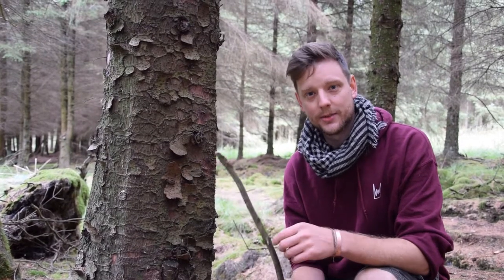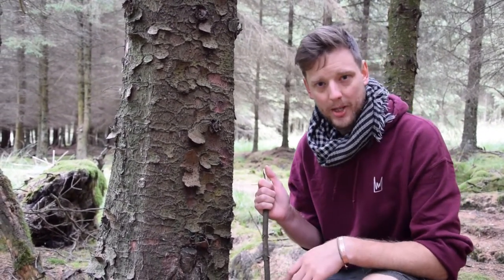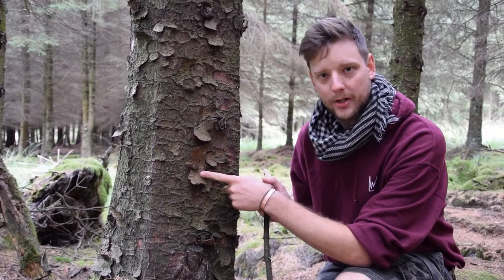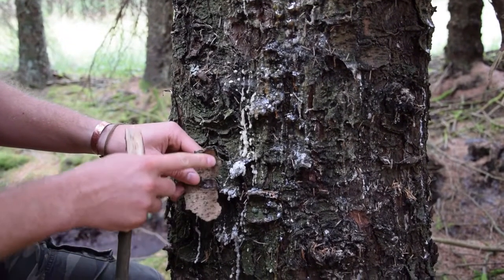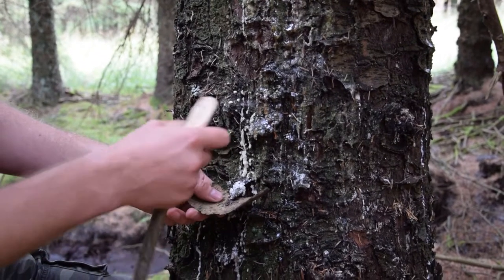We've got our tool for scooping out the pine sap, but of course we forgot to bring a tin. We usually bring a little metal tin so you can put it in your pocket without getting all sticky. As a backup plan we're going to peel one of these little platelets off the pine bark and use it like a wee plate to walk it back to the van. You want one that comes off easily because it's not exposing the inner bark of the tree at all. I've broken this piece of bark to fit the shape of the tree a bit better, so when you scrape, the resin doesn't fall between the tree and the bark.